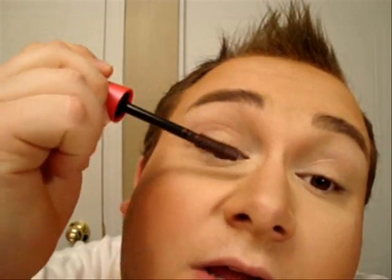We're almost done with this easy simple look. I'm going to use a brown mascara just to define my lashes a little bit since they're blonde. I'm applying a very thin coat — I don't want it to seem like I'm wearing mascara, I just want my lashes to be more defined.